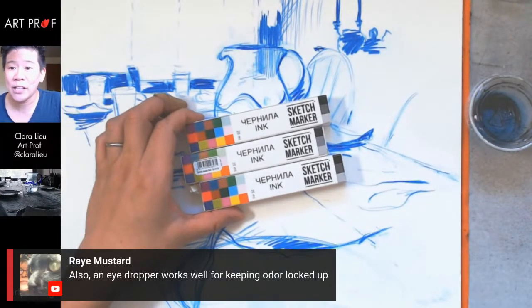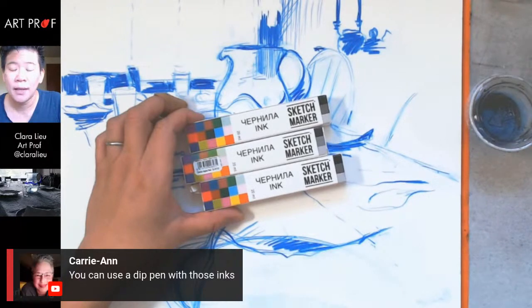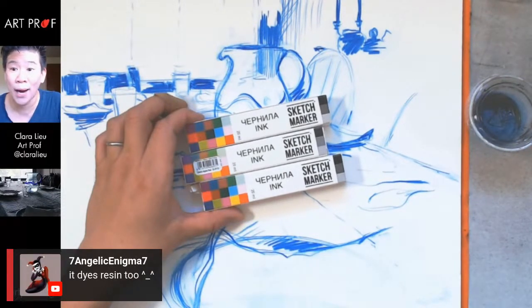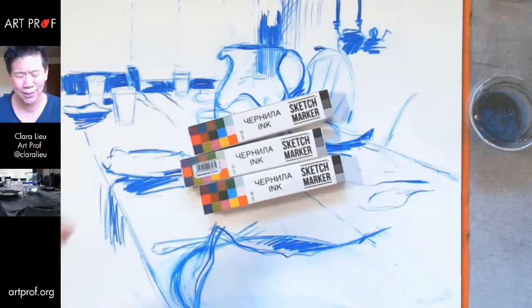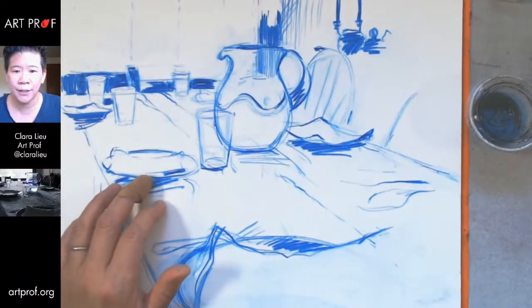Ray says an eyedropper works well for keeping odor locked up. Rowan Beth says to check out Ulathainel — she uses alcohol inks as base layers in her fantasy art. Carrie Ann says you can use a dip pen. And Jaz says you can dye polymer clay with alcohol ink too — it's so much fun. I am so glad you are all here to do the tutorial for me!